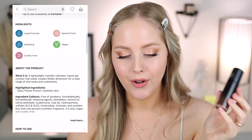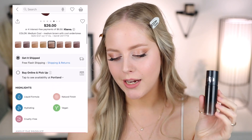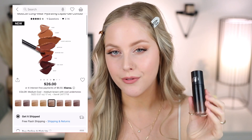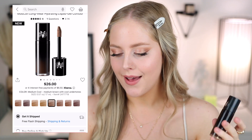This retails for $26 and is now on Sephora — I picked mine up from Ulta. It's a liquid formula with a natural finish, hydrating, vegan, and cruelty-free. It also claims to be lightweight and transfer resistant, which we'll test. It's described as a liquid gel contour that easily creates life-like dimension for a wide range of skin tones and undertones — we'll see about that.